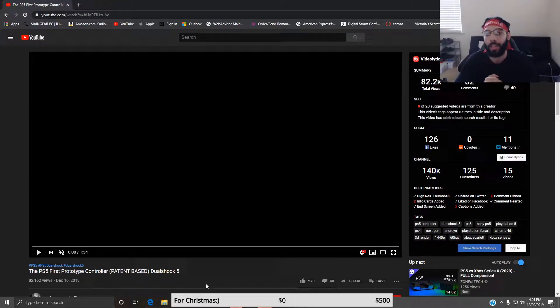Comment down below if you guys are excited for the new PS5 release and let me know what you guys think of the controller. I haven't watched the video yet, so without further ado let's go ahead and get straight into it.